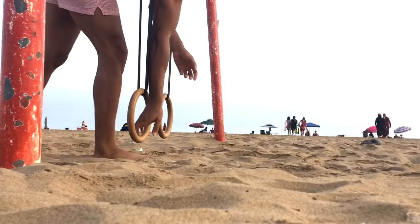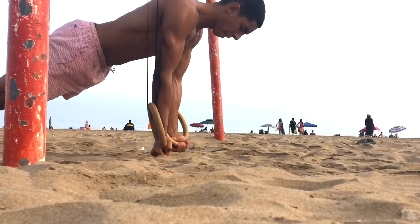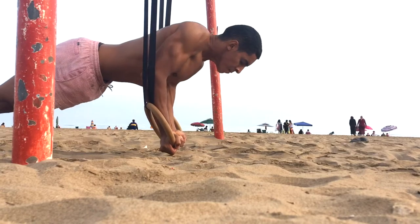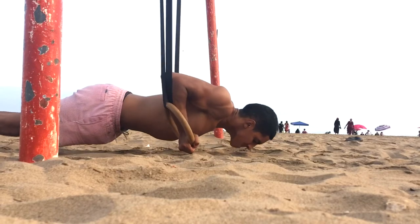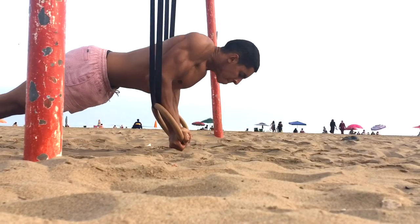Next up we're doing one of my favorite push-up variations — this is called the ring turned-out push-up. Most of you guys know that this exercise works on your chest, shoulders and triceps, but you might not know that this exercise also works on your upper chest a lot, because we're pushing with our hands rotated the entire time. So if you guys want to develop a complete chest, definitely add this to your routine.